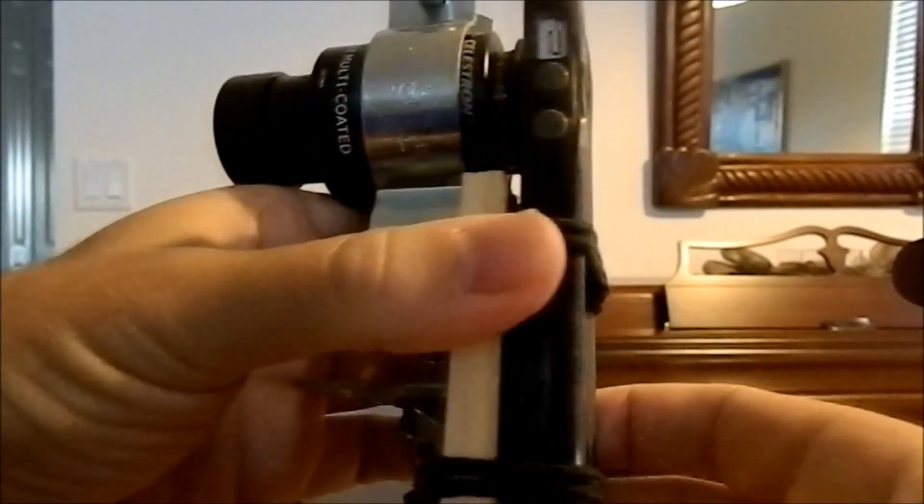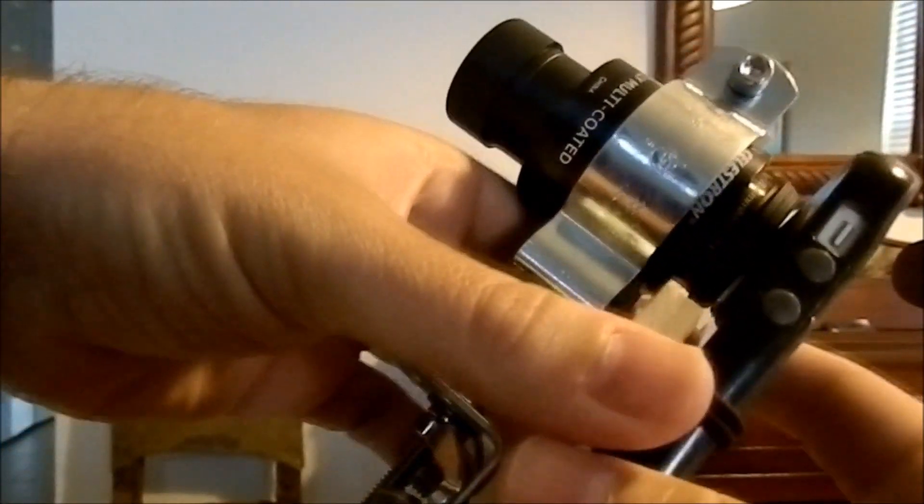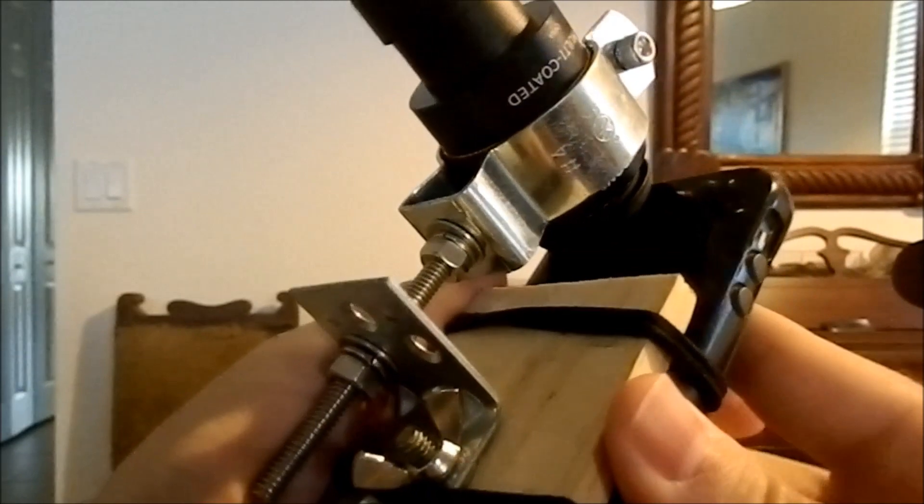Here's my smartphone telescope adapter. I made it myself. I found some instructions online on Popular Mechanics.